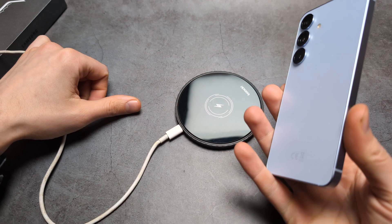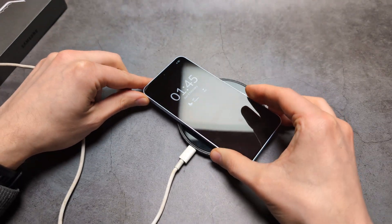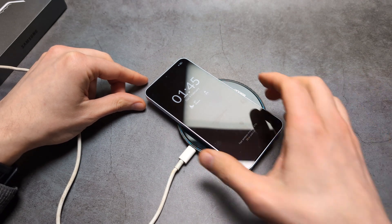If you want to charge your phone, simply pop it on the charger like this, and it should start to charge pretty much instantly, as you can see. It starts to charge.